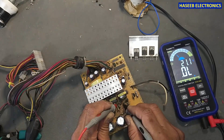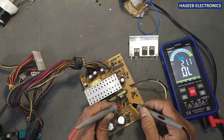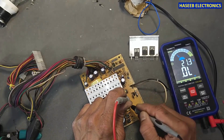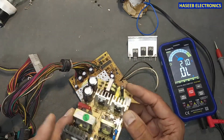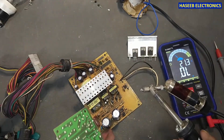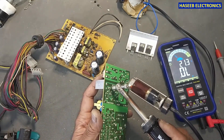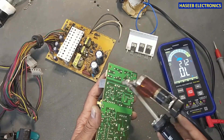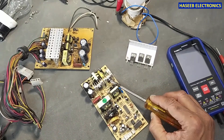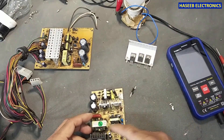I will test the other circuit here. I will take a transistor from here — from this power supply. It is for a wine cooler. I will remove this transistor from this wine cooler board.